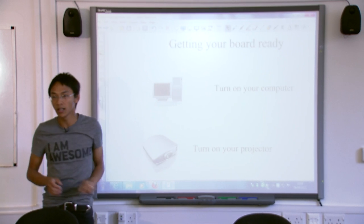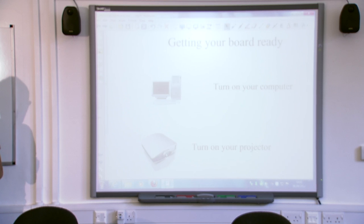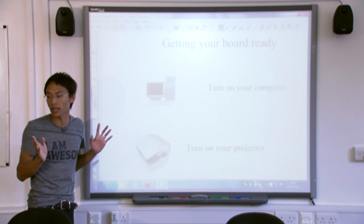Make sure you know how to turn your computer on. You'll probably be in the wrong place, so figure out where your computer is first and work out how to turn it on — it's not that obvious. Turning on the projector again is sometimes not that obvious either.